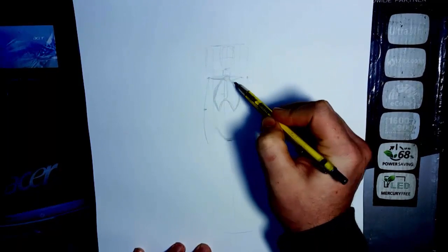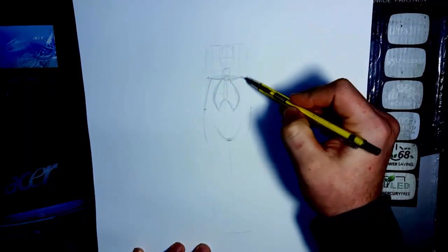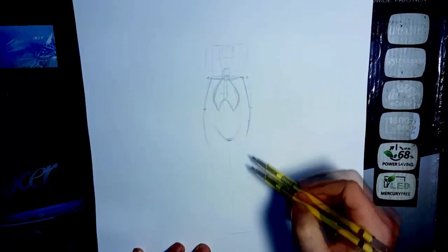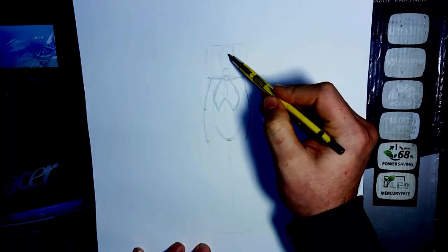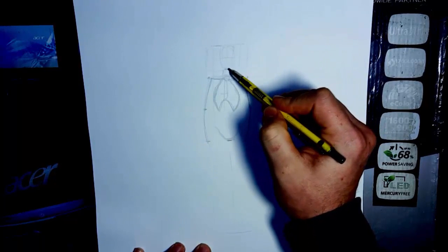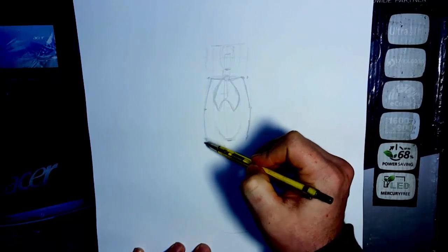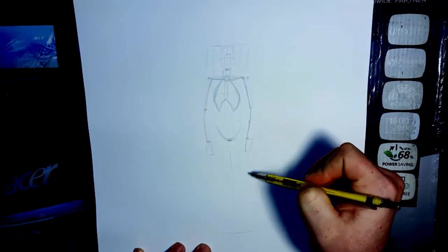The collarbones come off of that and they're going to form the arms. I'm going to leave the arm not out quite as far. Right here at the crotch area, this is where your hands go, and the hands are about the size from the bottom of the head — from the chin to about where the eyebrows would be. That's about the length of your hand, and you fit the length of your hand in here like so.